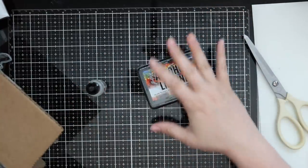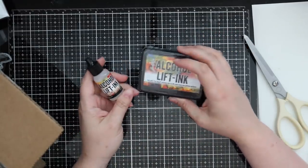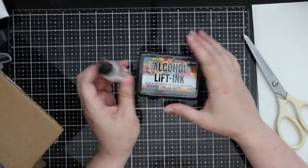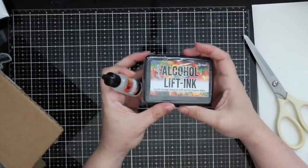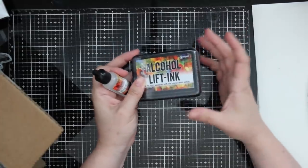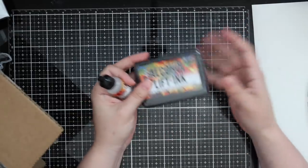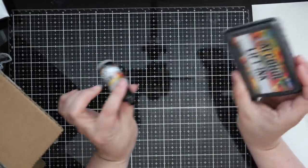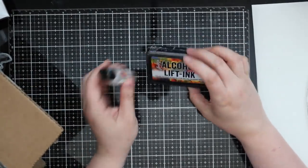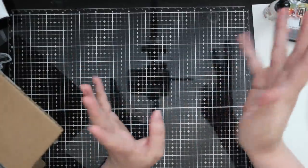That's just the very basic explanation of this ink - this is not blender solution, I saw a lot of comments about that. I highly recommend watching Tim Holtz's video because he explains it so clearly and does all the examples. I watched his video and it just went straight into my cart. I've been waiting for it to show up - I haven't used my alcohol inks in a little bit so I'm excited to pull them out and do more playing.